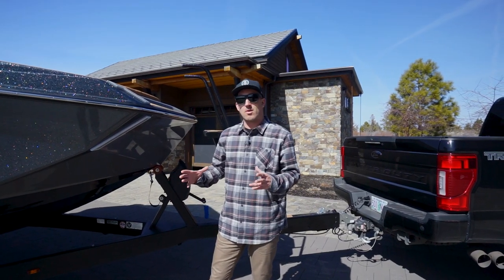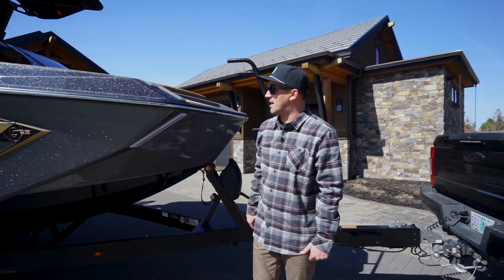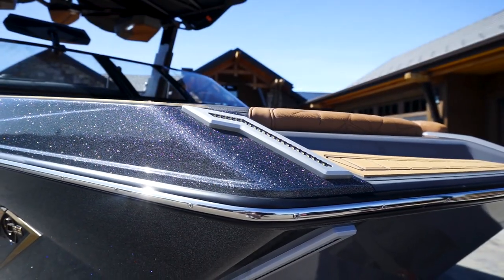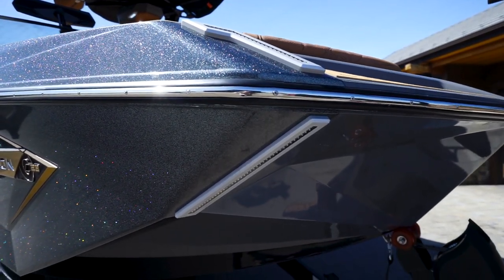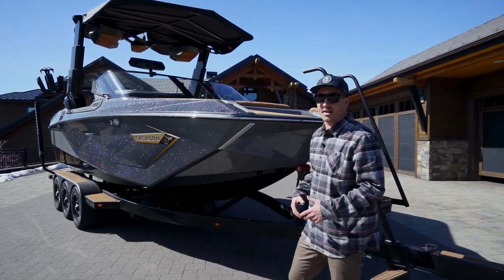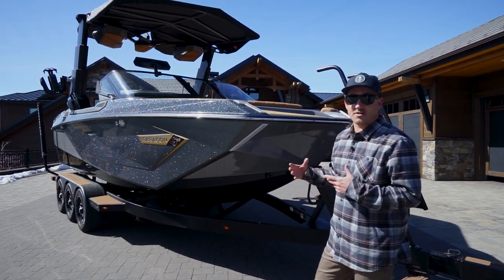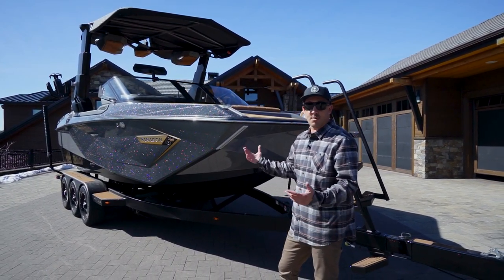Starting in the bow of the G23 Paragon, you'll notice our dual LED docking and running lights, which come standard on the Paragon. Really nice for running once the sun goes down, kind of later in the evening — helps you coming into the dock.